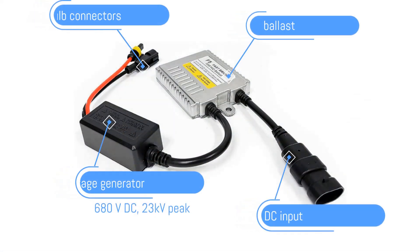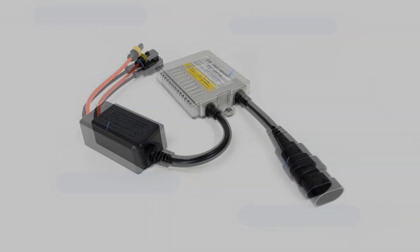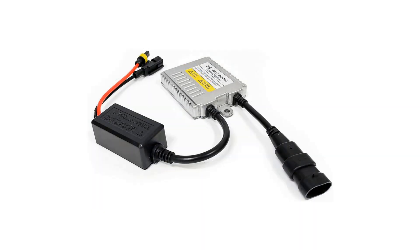Unlike halogen bulbs, Xenon bulbs cannot be operated directly with 12 volts. A special ballast is required, which is also very inexpensive. A lesson I learned: never operate the ballast without the bulb, otherwise you will immediately see blue smoke.